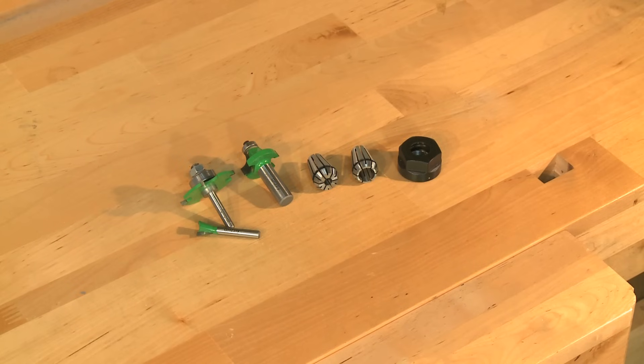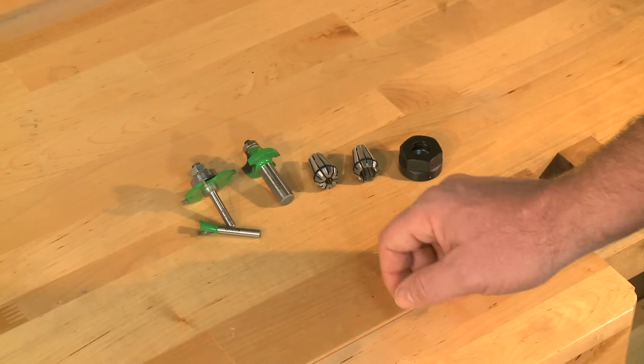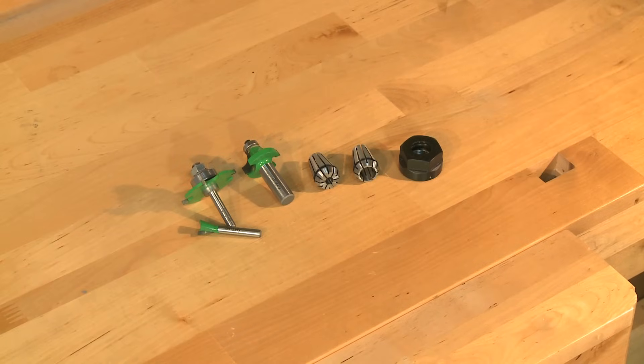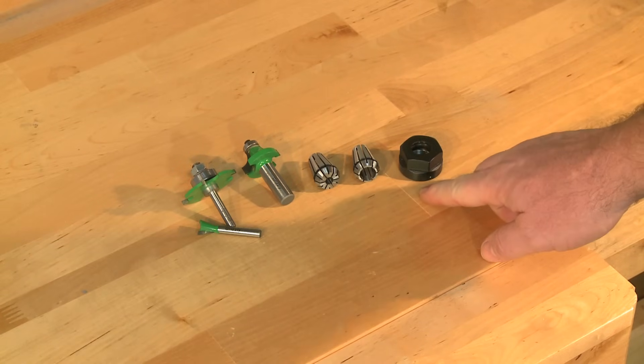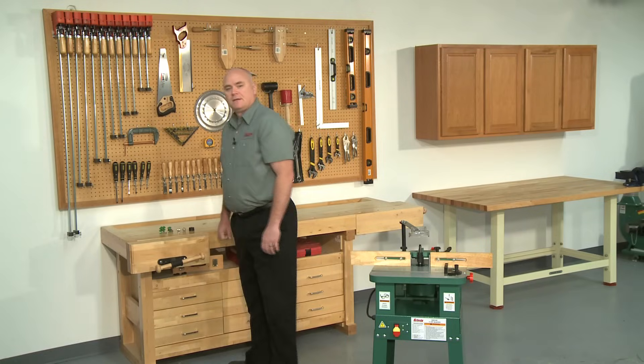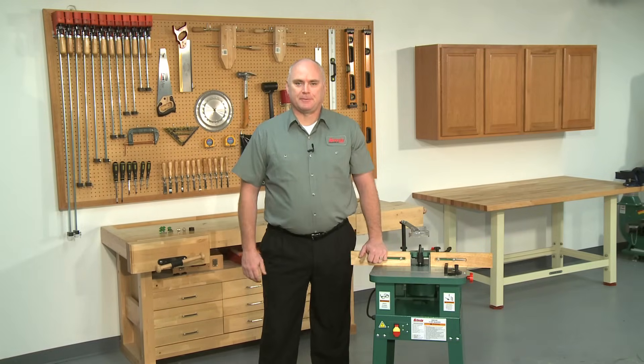The G0510Z is also capable of handling both 1¼ and 1½ inch shank router bits and comes with the router bit adapter and collets. Conversion for the use of router bits is relatively simple.